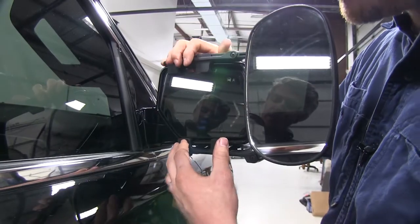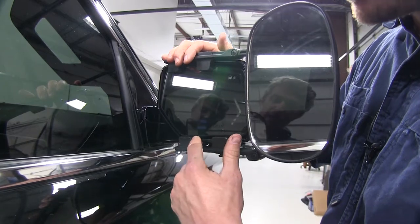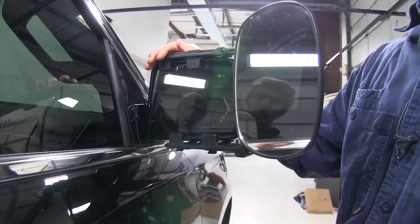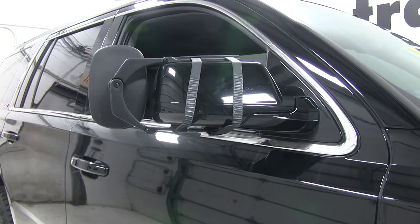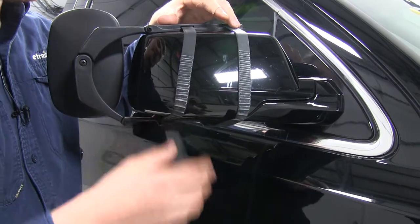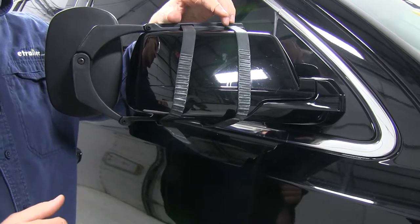Here you can see our four clips and how they attach to our housing. They do come in contact with the mirror a little bit, but once you have the mirror set so you can see it properly when you're driving, it should not be an issue. On the backside, the mirror is held in place by two rubber straps. The nice thing about them being rubber is you don't have to worry about them harming or scratching the finish of our mirror.